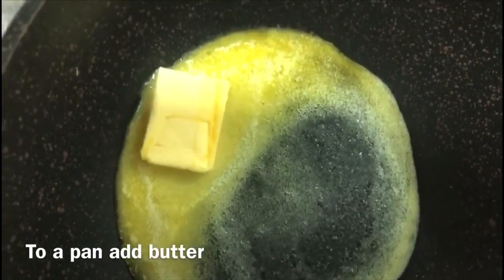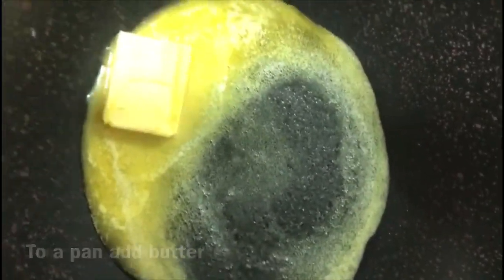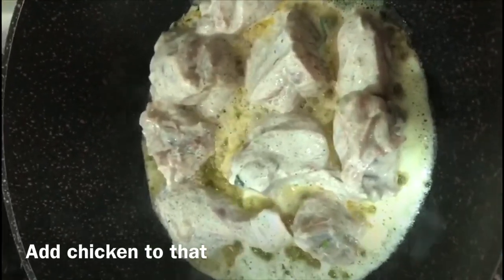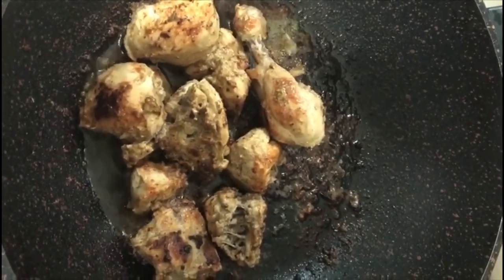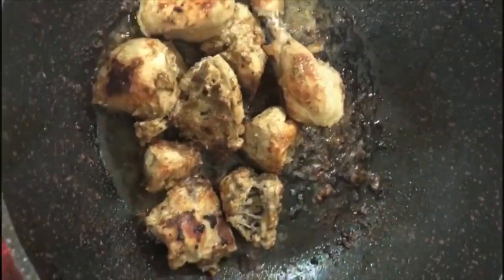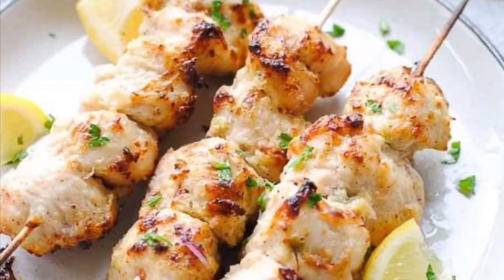Heat a pan with butter and add the marinated chicken. Fry it on high flame, turning to cook both sides of the chicken.